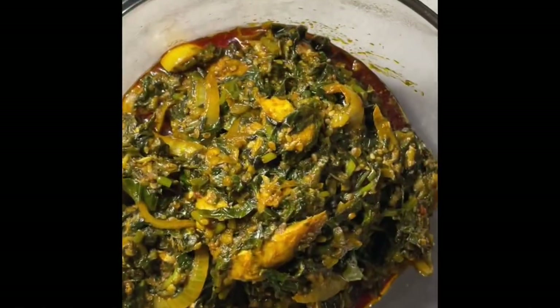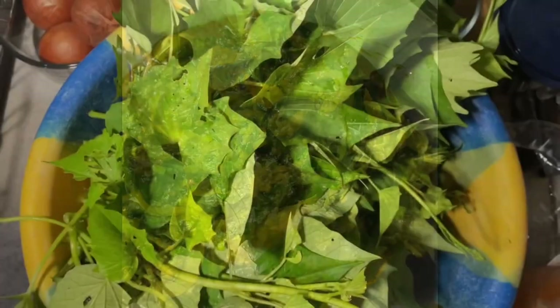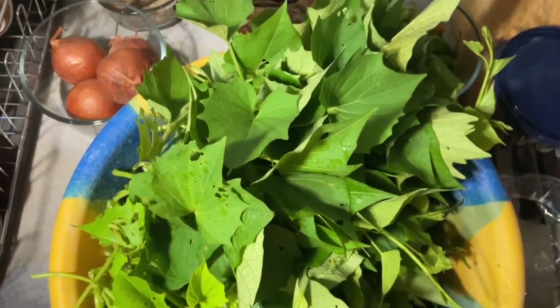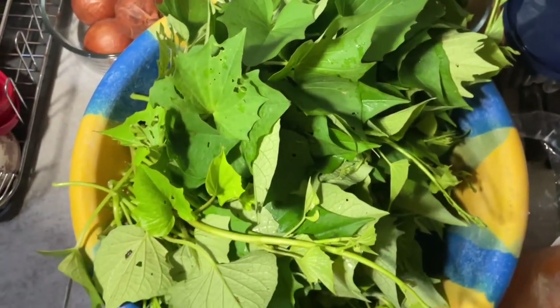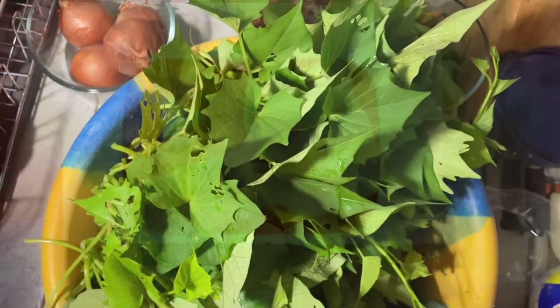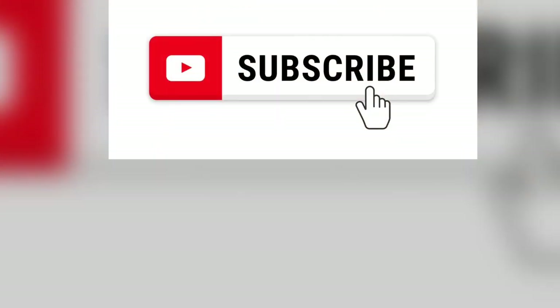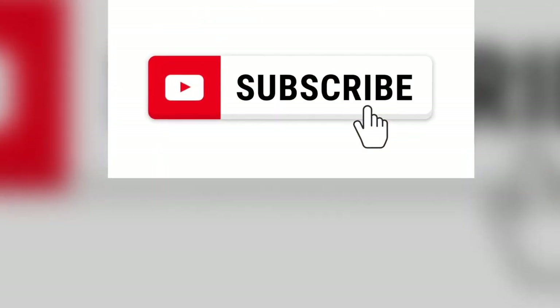Before we start to prepare this delicious meal, please guys like this video, put a thumbs up, and click on the subscription button to subscribe to my channel. Thank you.